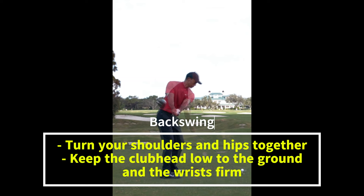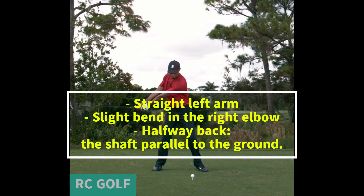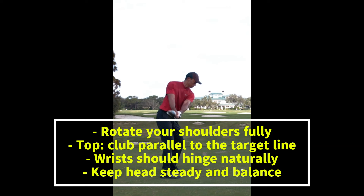Initiate the backswing by turning your shoulders and hips together. Keep the club head low to the ground and the wrists firm in the early part of the takeaway. Maintain a straight left arm and a slight bend in the right elbow. When the club is halfway back, the shaft should be parallel to the ground — ensure the club face is square. Rotate your shoulders fully to achieve a full backswing. At the top, the club should be parallel to the target line, your wrists should hinge naturally, and you should keep your head steady and maintain a balanced posture.